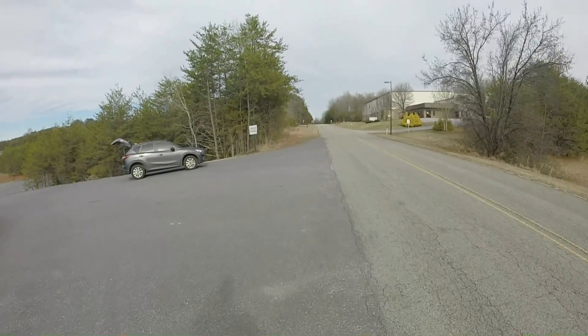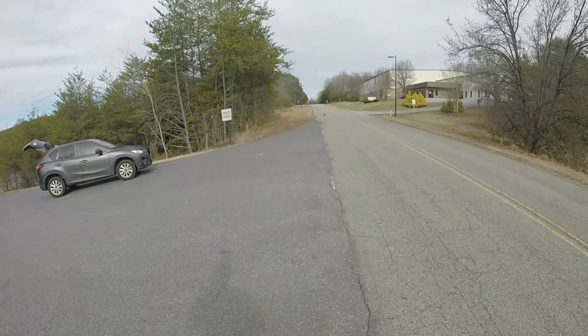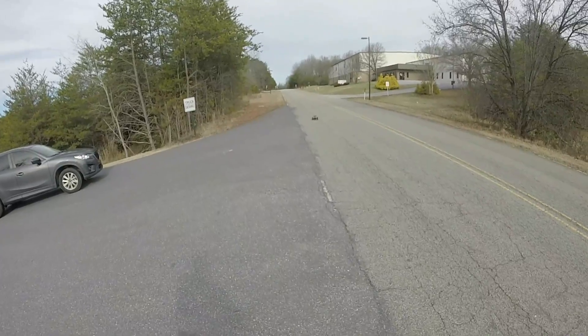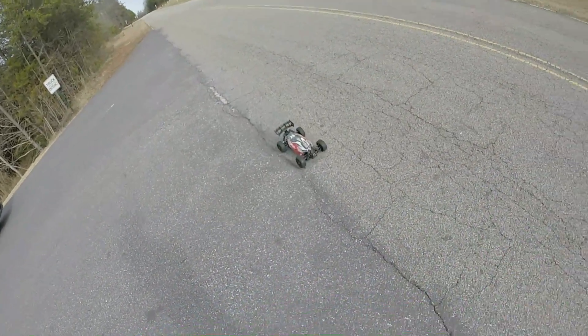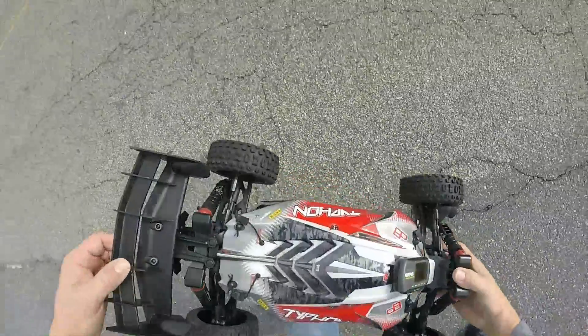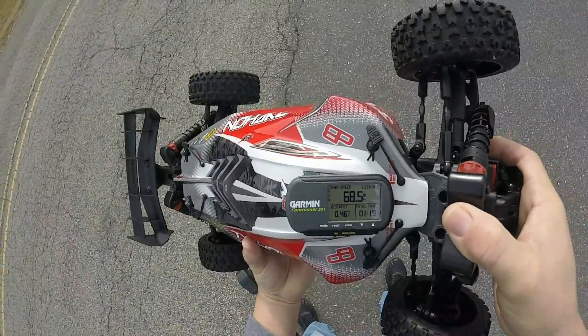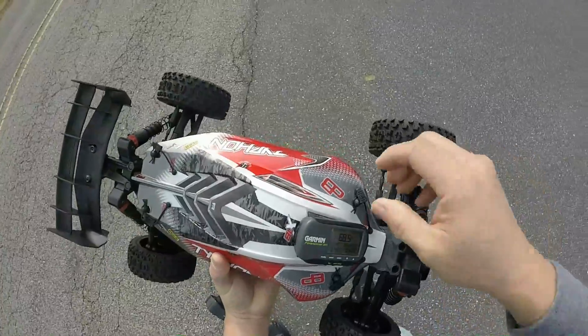This little car is fun! 68.9 on the first pass, 68.5 on the second pass. Let's pop the top for you guys — not bad!